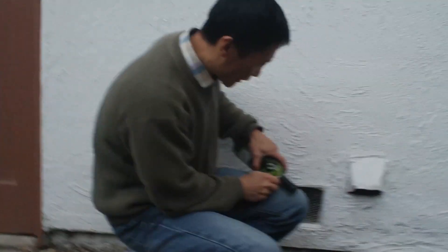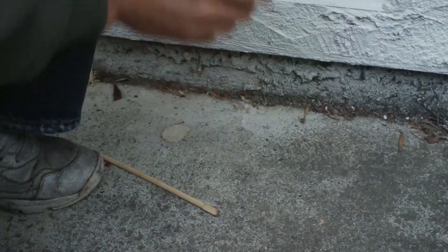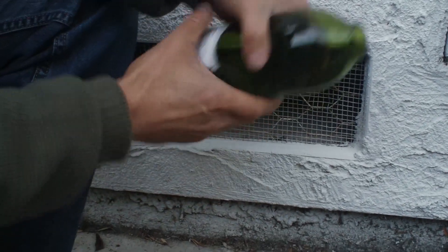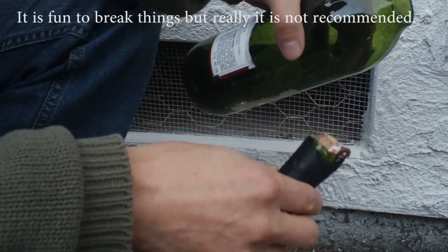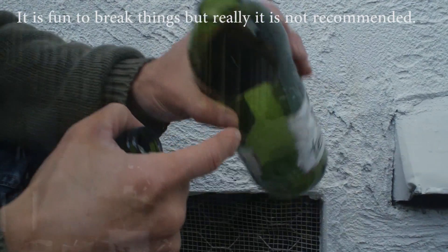I try to align to the edge and cut it, then tap it. It came off — it came off, though it's not as clean as I would like.